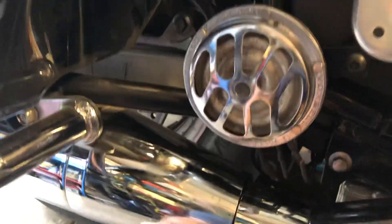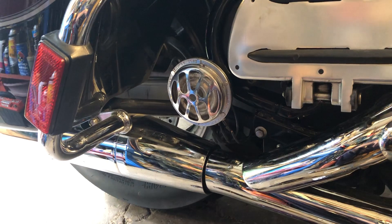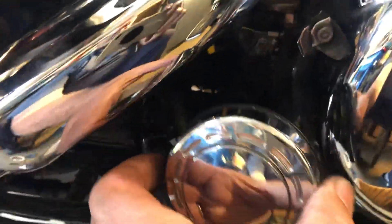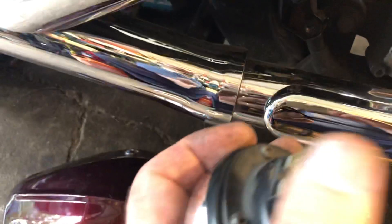I didn't clean these ones up yet, but I got them all working and decided to go with the chrome ones, so I painted those. These here I'll save for my next bike. The original horn was right here — the wire harness came down here and plugged onto these two terminals.